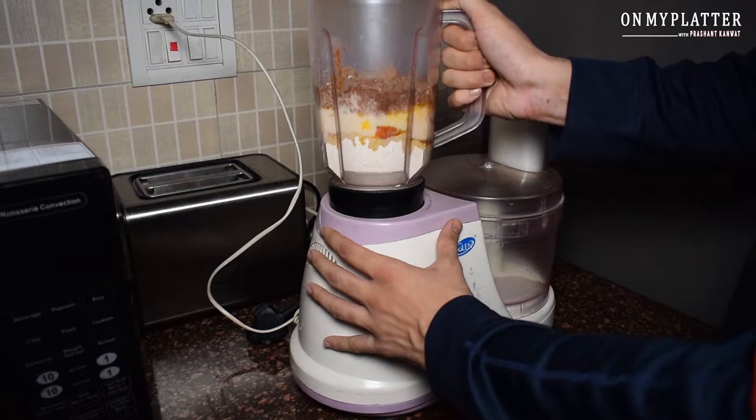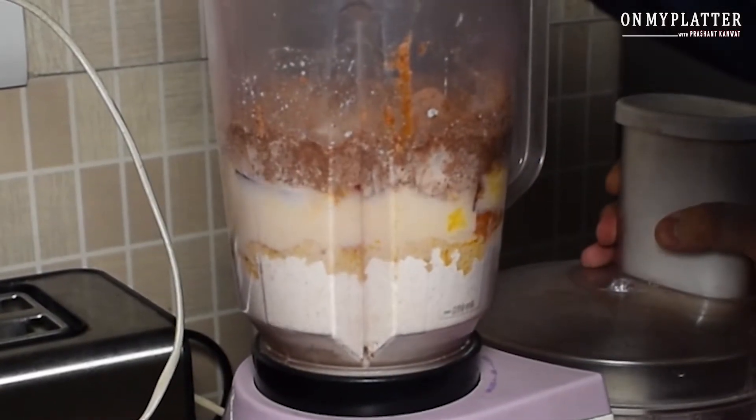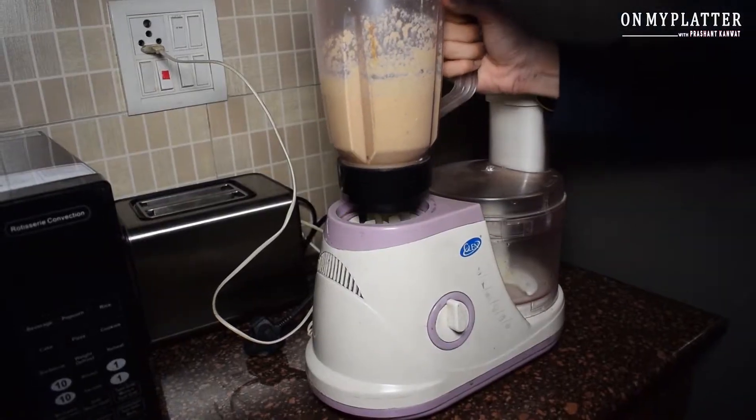Now we will blend all the ingredients well until we get a smooth texture. And trust me guys, if you use all ingredients in exact measurements, then you will get better and good pancakes.